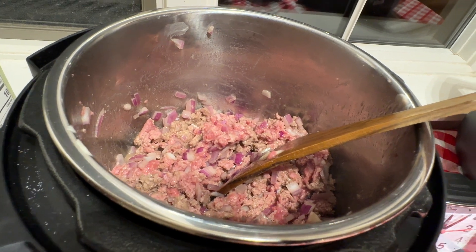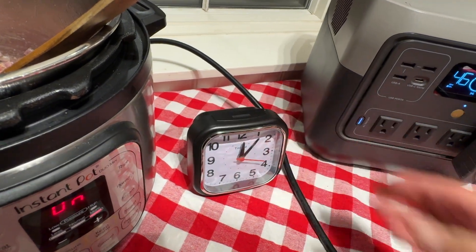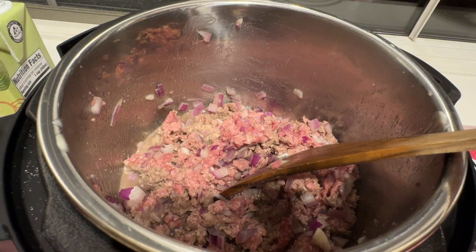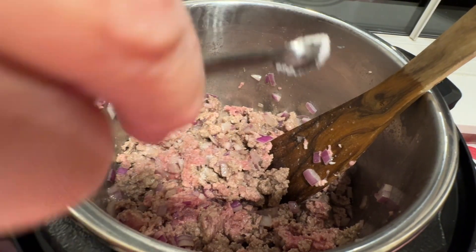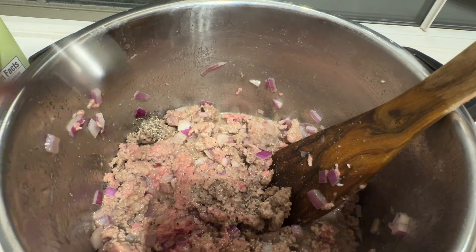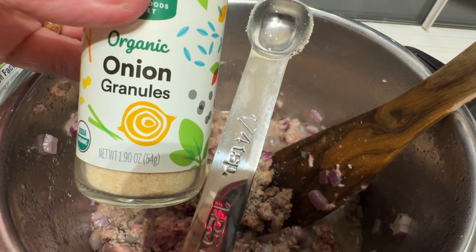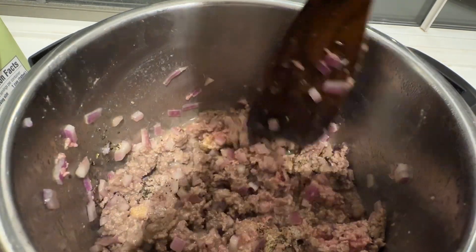Let's see where we are right now. We're at about five minutes in and we've used 56 watt hours so far. Now I'm just going to add all my seasonings: half a teaspoon of salt, a quarter teaspoon of pepper, a quarter teaspoon of garlic powder or garlic granules, and a quarter teaspoon of onion granules or powder. Stir that in.